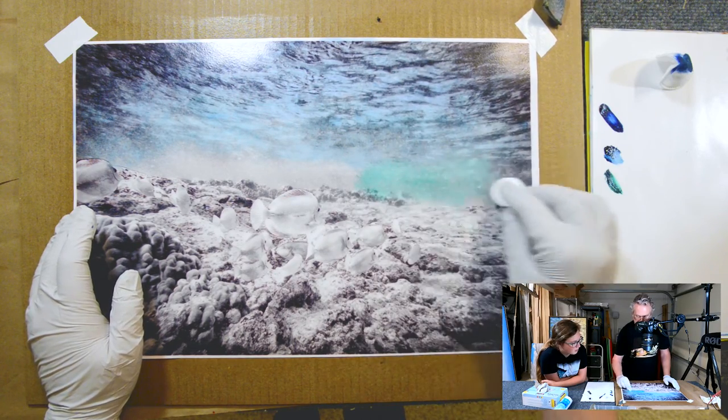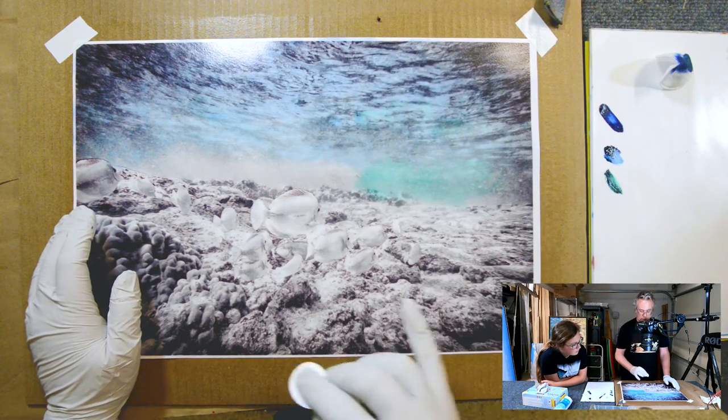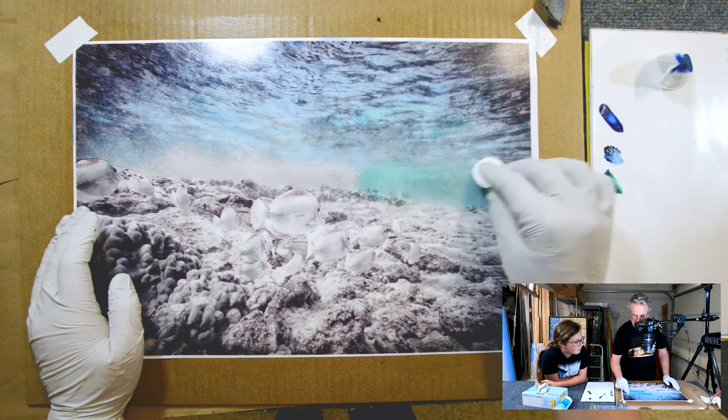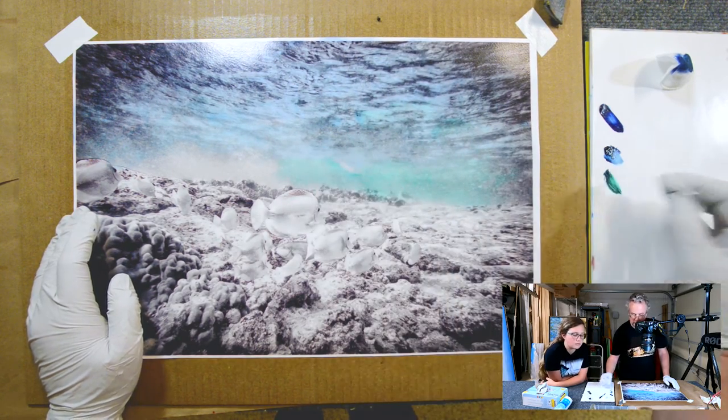It makes it look very chalky. And then maybe some of it in here too. We can add some yellow here too, as a reflection from the fish. In the original photo, you can see some yellow in the surface of the water.